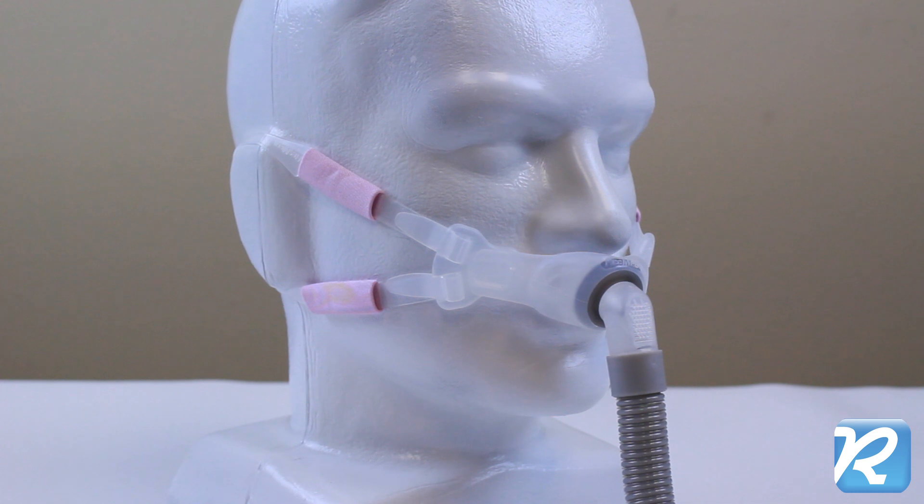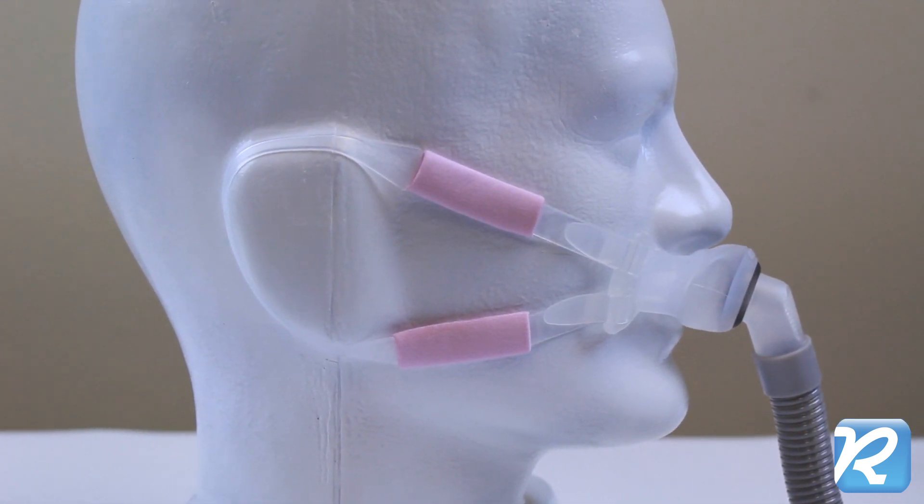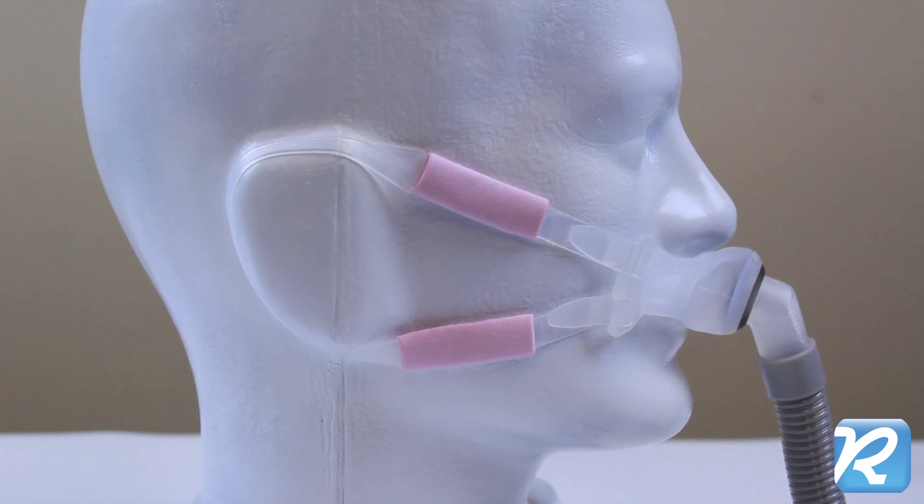ResMed's SwiftFX Bella, for her, is a lightweight, innovative nasal pillow mask for CPAP that offers the option of using ear loops instead of headgear.